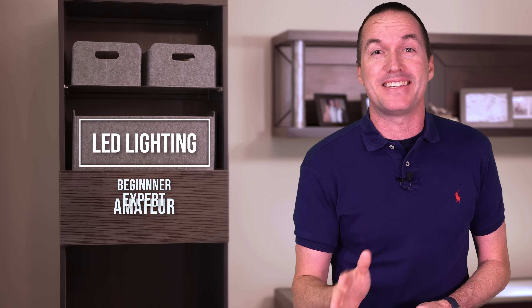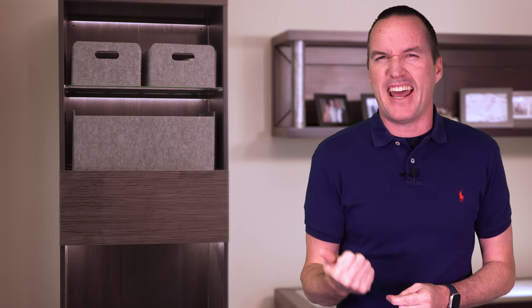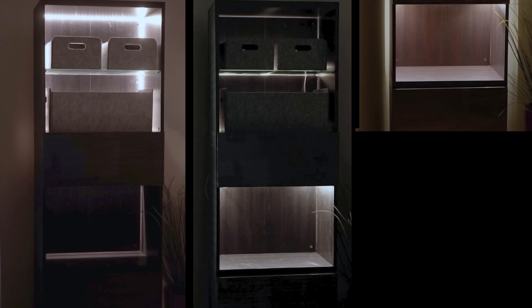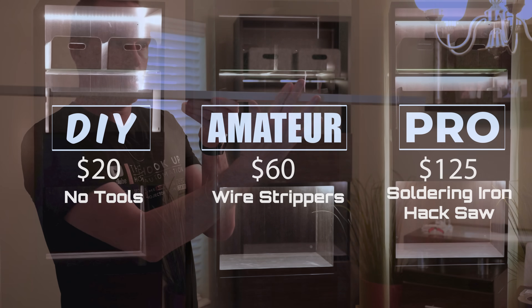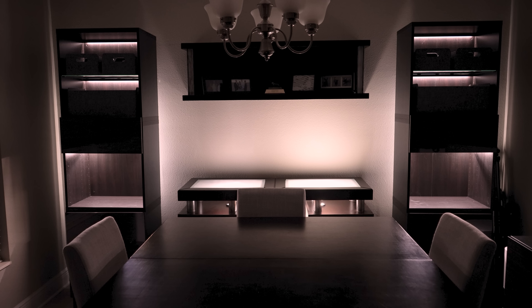Ikea furniture is about as basic as it gets, but you can make even the cheapest furniture look expensive by just adding some good lighting and avoiding a few common pitfalls. In this video, I'm going to do three separate LED installs on my new Ikea Besta cabinets, using different budgets, tools, and skill sets to show you some really useful tips and help you make your LED project look like it was installed by a pro.